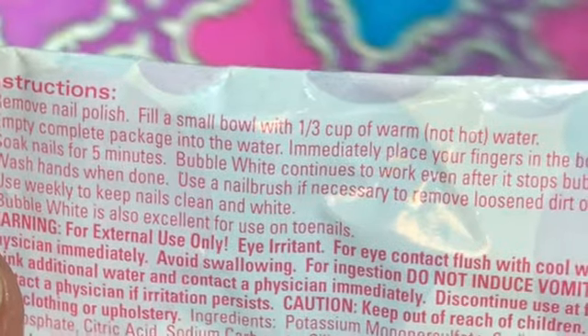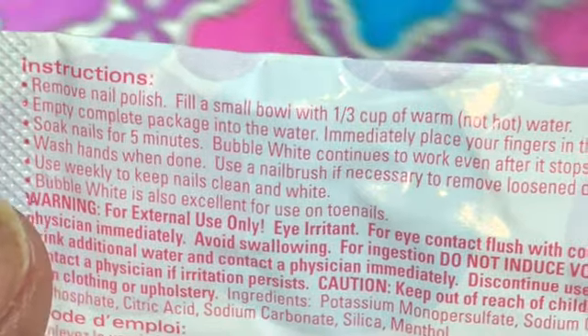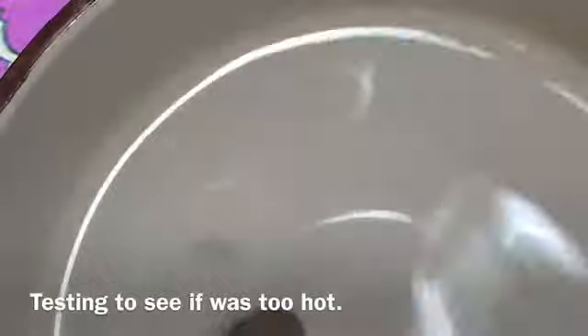It did say to remove your nail polish and to get a small bowl with some warm, not hot, water. So that's what I did - here's my bowl of water and I'm pouring it in. As you can see, it is foaming, it is bubbling - here we go!